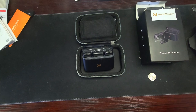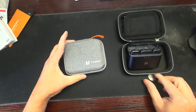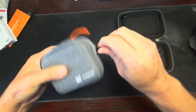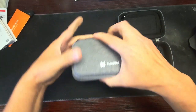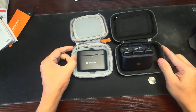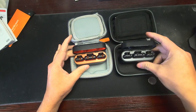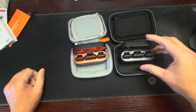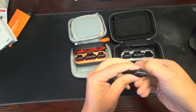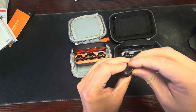Wait a minute, hold on — I'm going to move this box. This IS Near Stream — I got a hold of one of these, look at this! And look at this other one — it looks exactly the same, it just doesn't have the tape stuff on it.